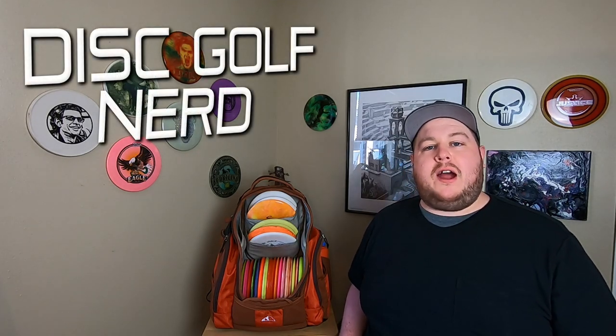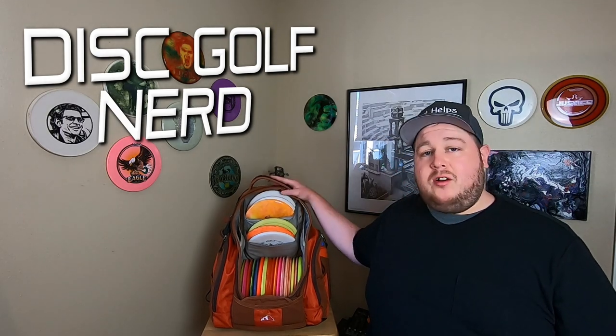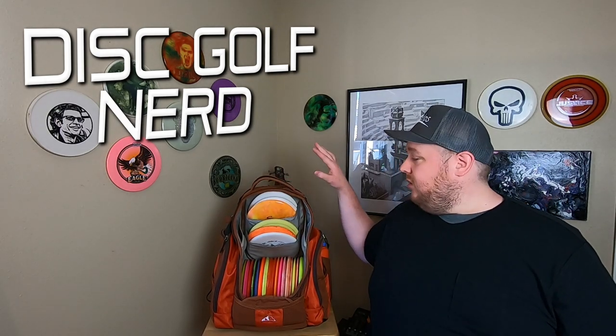Hello, welcome back to the channel and welcome to my review of the Upper Park Rebel. This is a full size tournament style disc golf backpack, holds all the discs and other gear that you need out there on the course, and it does all the really important things well.